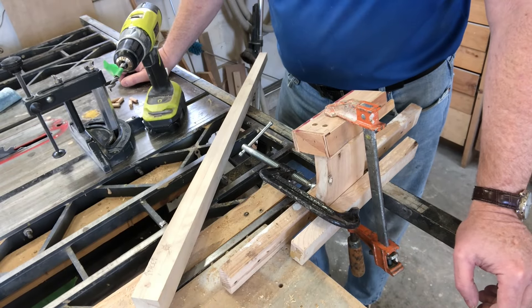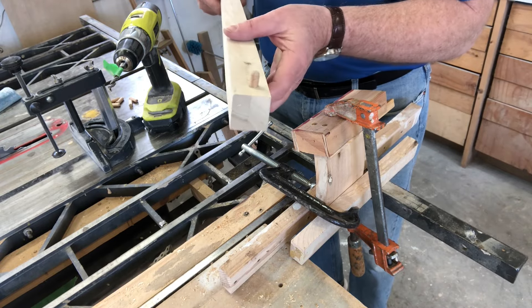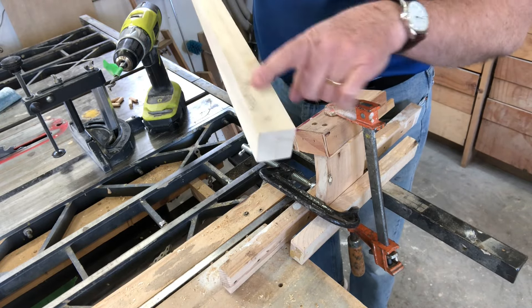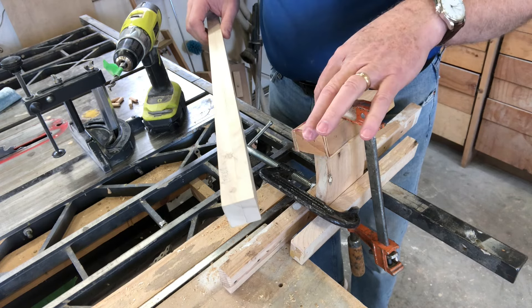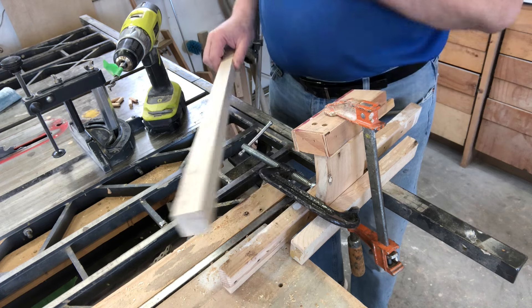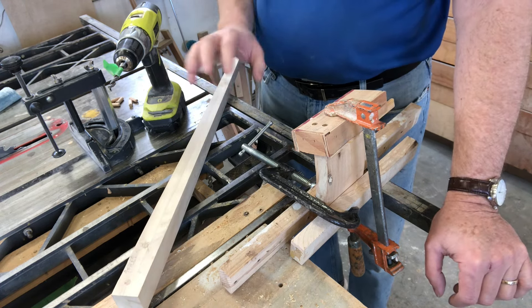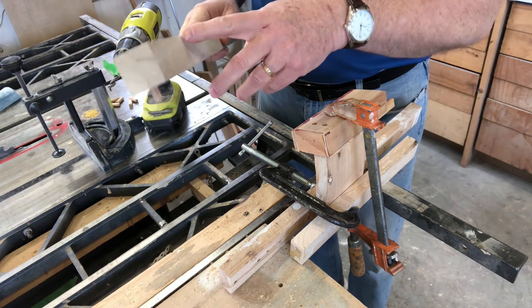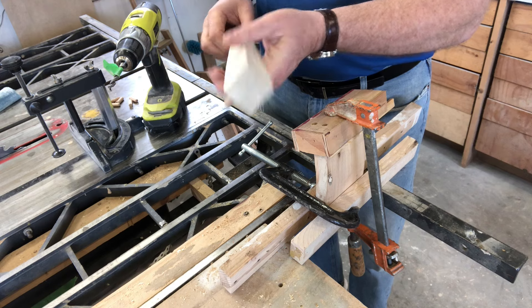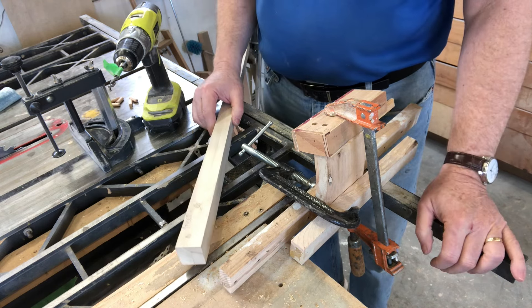Hey, welcome back to the Secret Underground Lair. Today we're going to do a little bit of repair on this leg where we had the dowels positioned incorrectly on the face. We're going to fix that, then we're going to assemble the table. Did a dry fit in the last video and things look good. We're ready to glue it all together with some finishing on the legs.